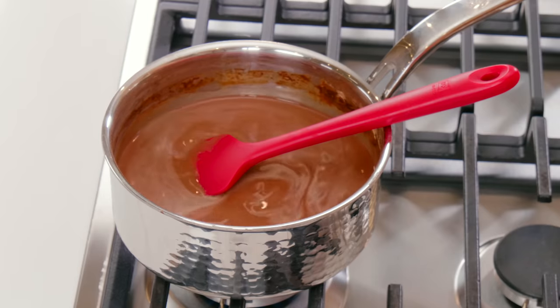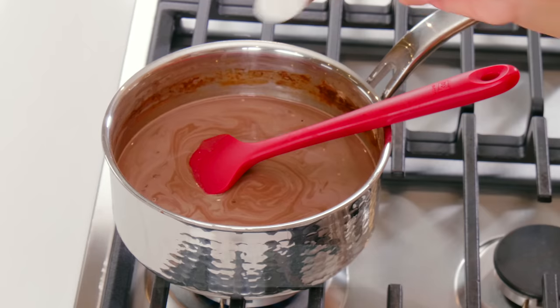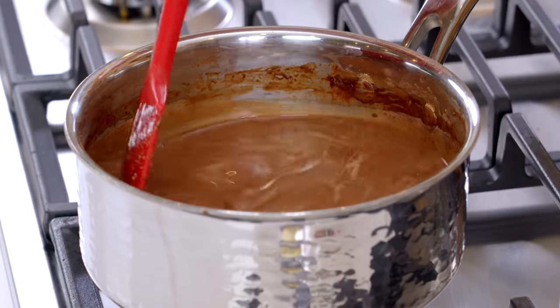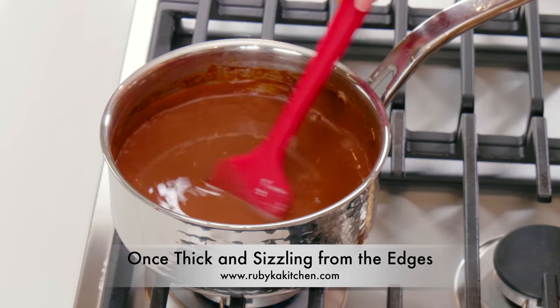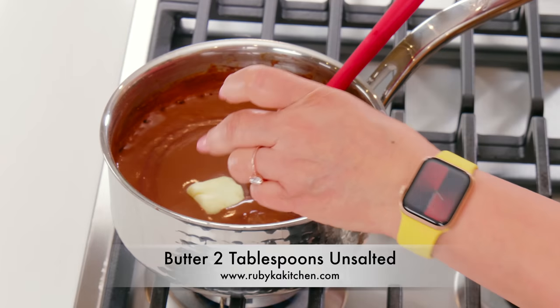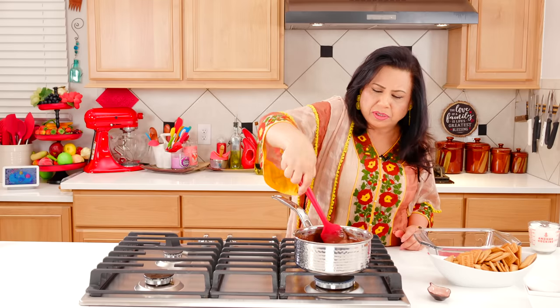I'll add a couple tablespoons of fresh espresso. You can also add 1–2 teaspoons of vanilla powder. Continue to stir because we have added powder — it can burn very fast if you don't keep stirring, and the consistency won't be even. Look how it looks — shiny and thick. Now we add 2 tablespoons of butter. It will make it very smooth, shiny, and glossy.